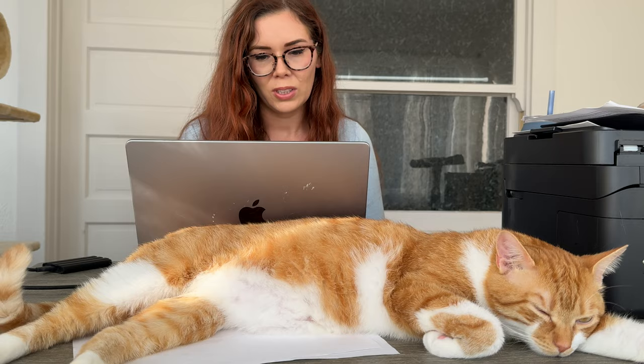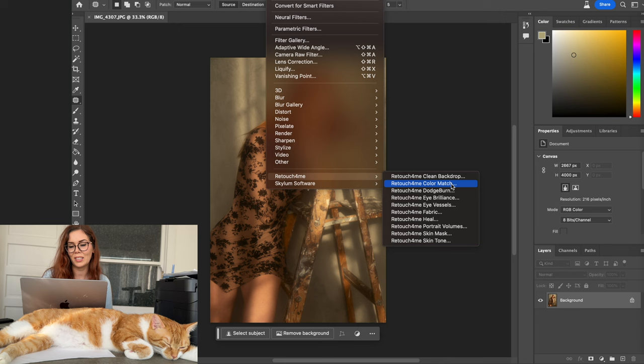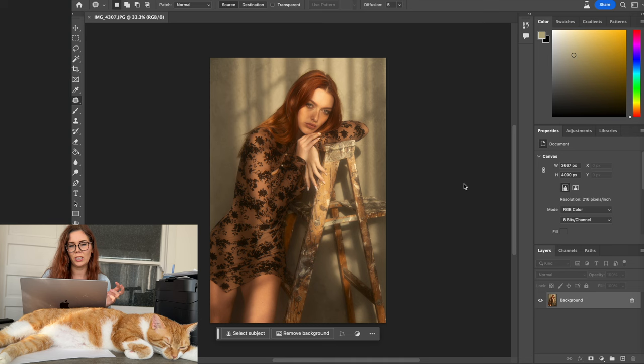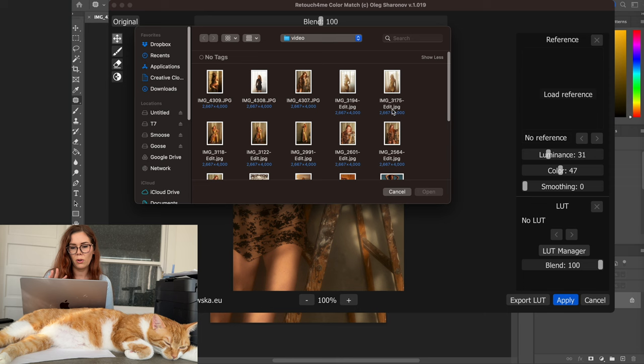Now that we have the photo shoot done, I'm going to go into Photoshop and launch the Retouch for Me plugin. This photo is unedited and uncolor-graded, which is unusual for me, but Retouch for Me just released a new plugin I wanted to show you. It's called Color Match — the whole concept is that it matches colors from your reference images and applies them onto the current image. I've tested similar programs before and they can be a bit inconsistent; it all depends on the light and color scheme in your photos.